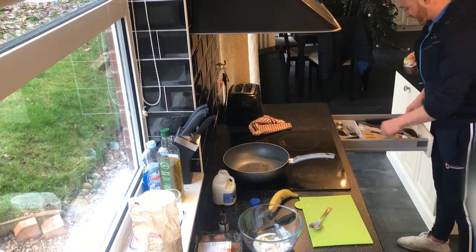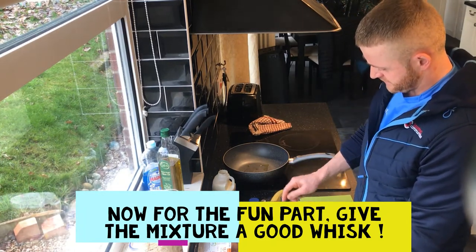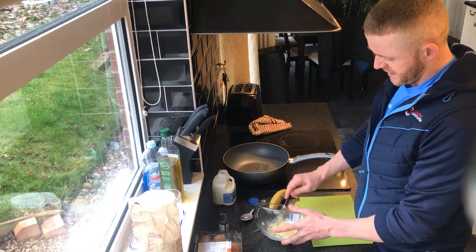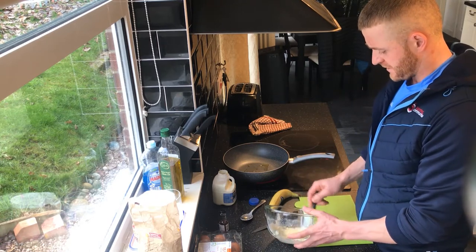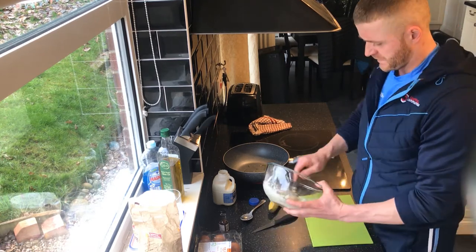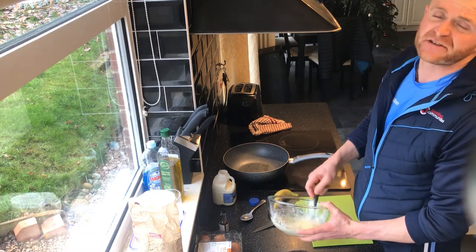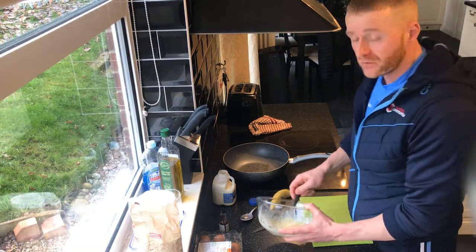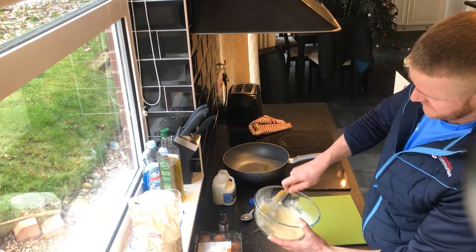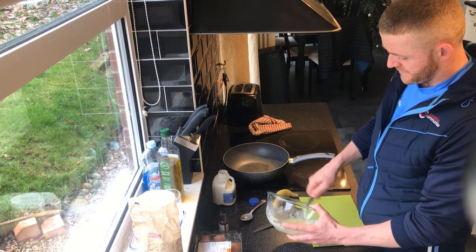I don't have a whisk, so I'll use my fork. Get whisking, guys. You'll find it's a bit lumpy at the start, with all the flour mixing in. If the mixture's super thick, we just need a little bit more milk — just a dash. Keep whisking all this together, nice and simple, until you get a nice smooth texture. The oil's heating up on the pan.